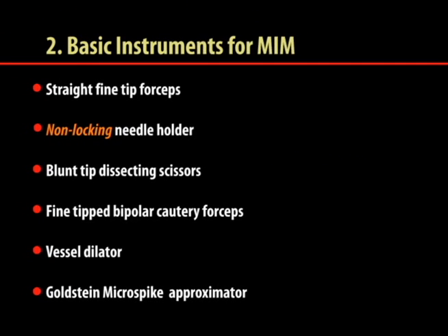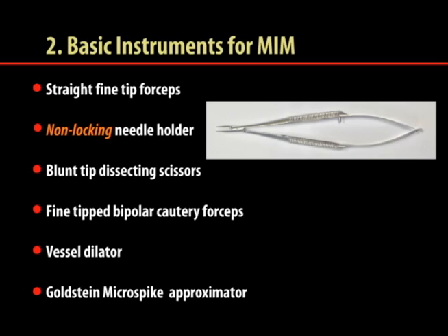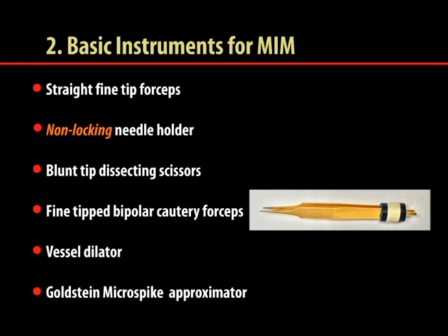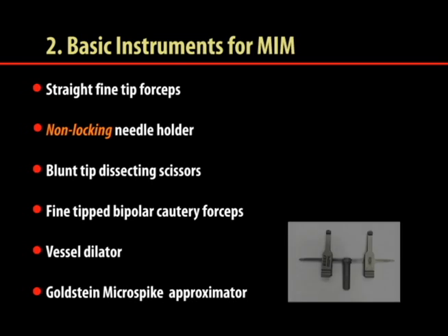The basic instruments for male infertility microsurgery training are: a straight fine-tipped forceps, a non-locking needle holder, a blunt-tipped dissecting scissors, a fine-tipped bipolar cautery forceps, a vessel dilator, and the Goldstein microspike approximator.